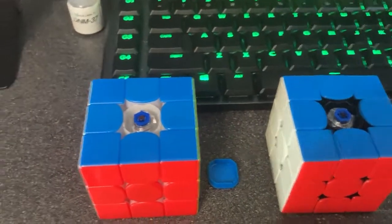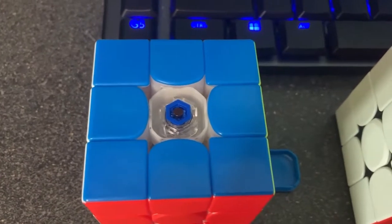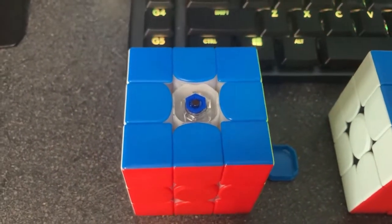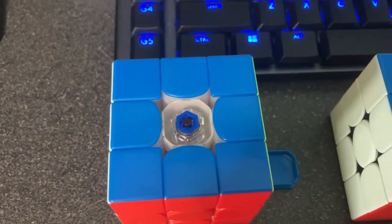For those who are uninitiated with cube customization: when you look at the core, there are two main parameters that you can adjust. The tension, which is how much the pieces are allowed to travel away from the core, and the spring strength, which basically controls how stiff the springs are.